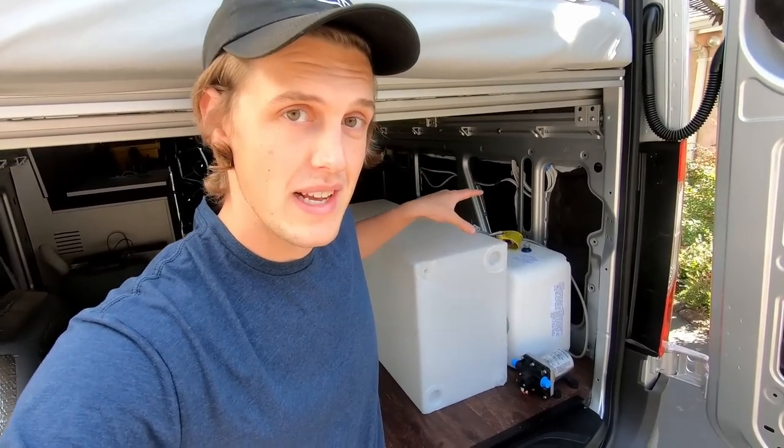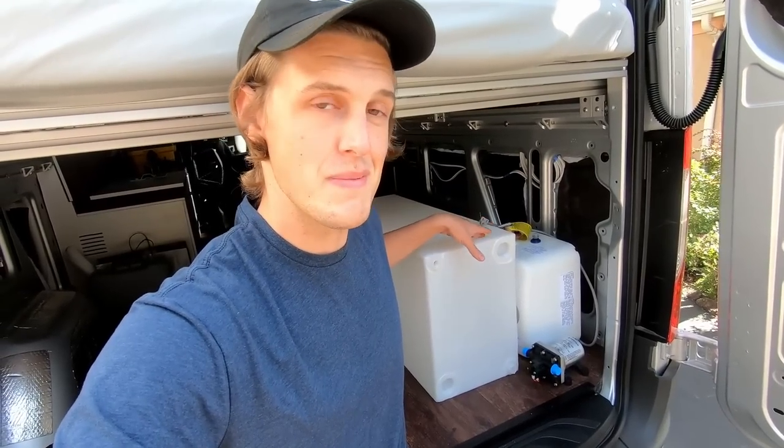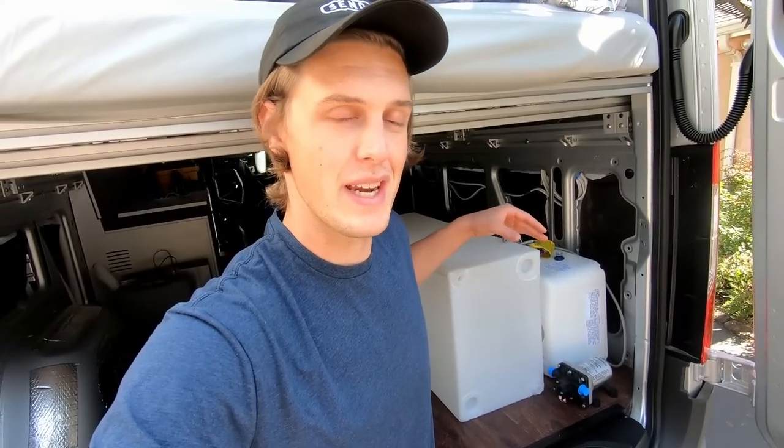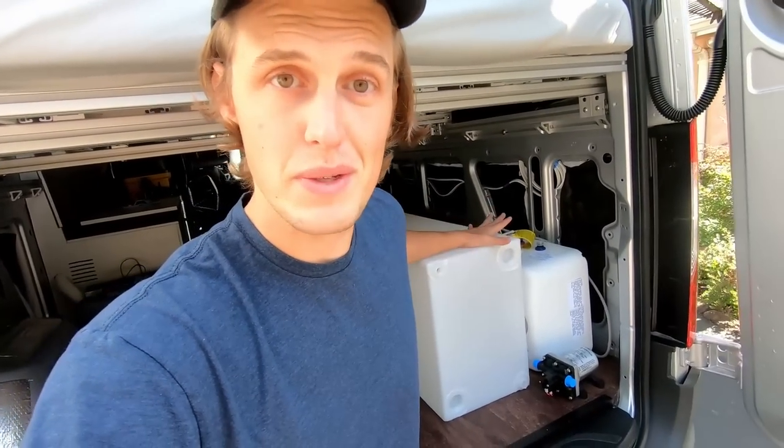The very first step in building this water system actually has nothing to do with the water system itself — I'm going to build a small cabinet to contain all of these components. I'm not going to document that too much since this isn't a cabinet-making video. You can check out the upper cabinet video, the kitchen galley unit video, or the bench unit if you really want to learn how to make cabinets.